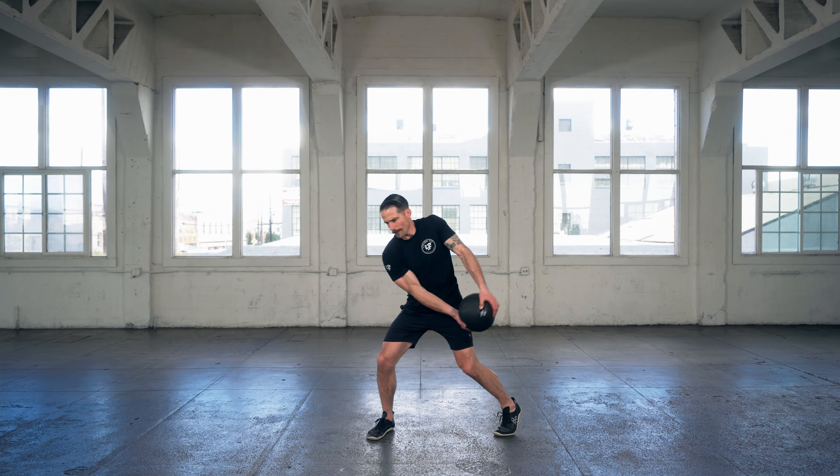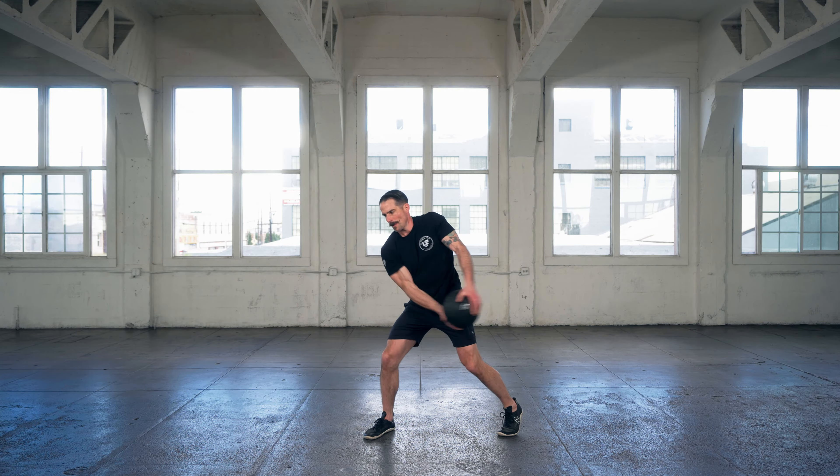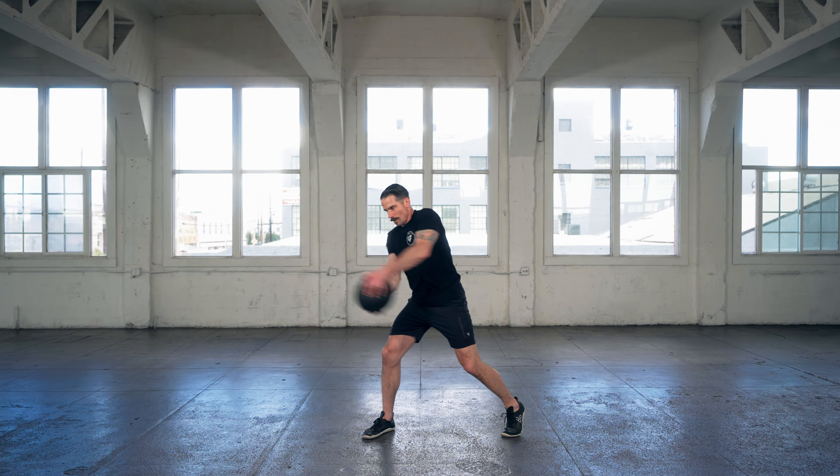Standing rotational twist, left and right. The standing rotational twist is going to look and feel like you're doing a rotational twist to slam that ball into a wall to your side, except you're going to actually stop the acceleration of the slam ball with your own body — you're going to decelerate it. Think about slamming it into a wall that's next to you,